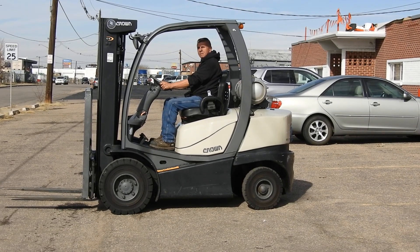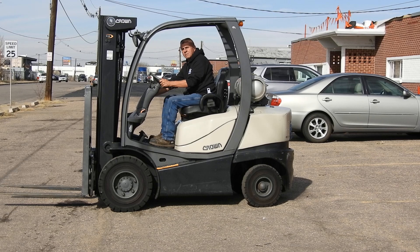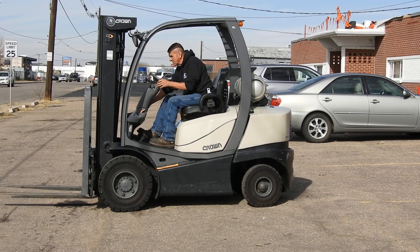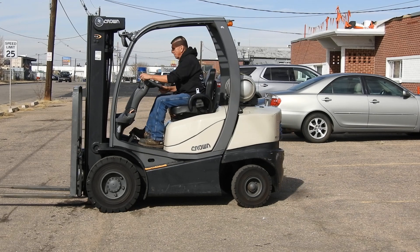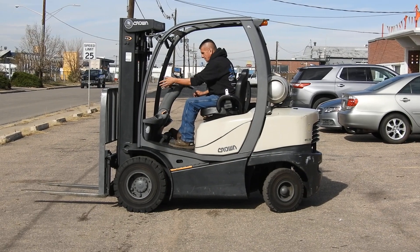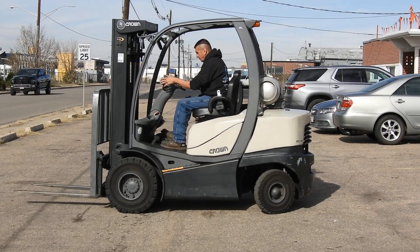Good afternoon, it's Dennis and Dale. Today we are looking at a 2014 Crown 5,000 pound pneumatic. This is our unit number D21721C — a 2014 5,000 pound pneumatic with a 188 inch three-stage mast.